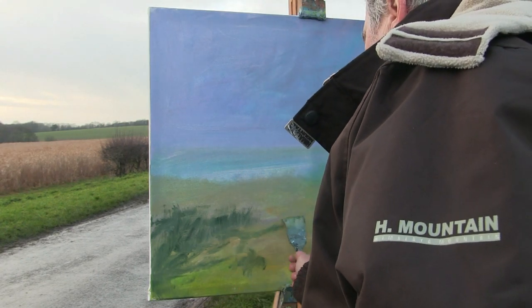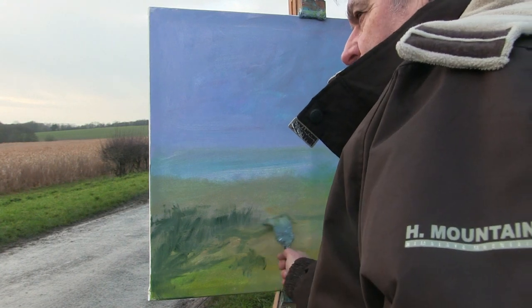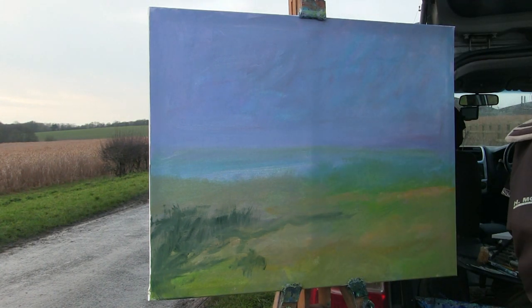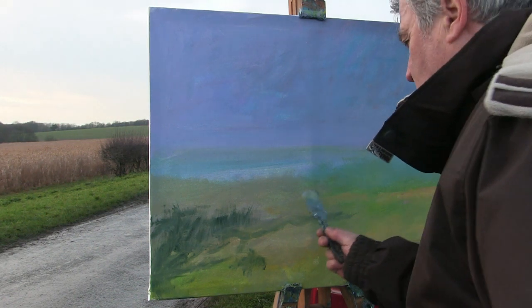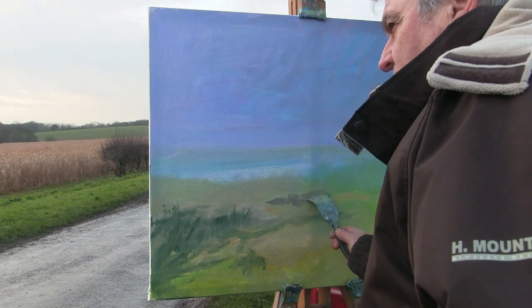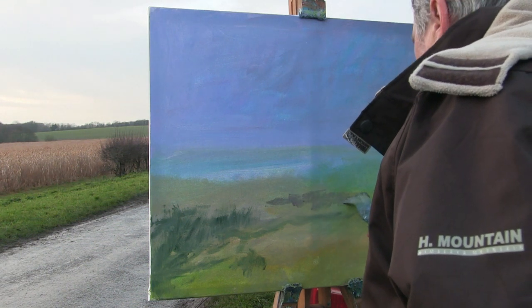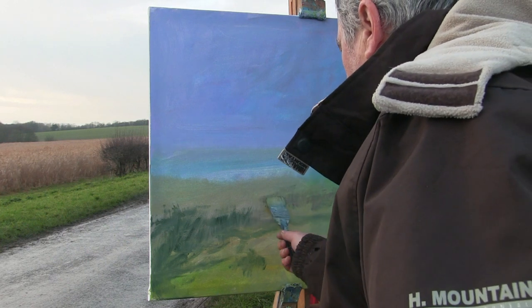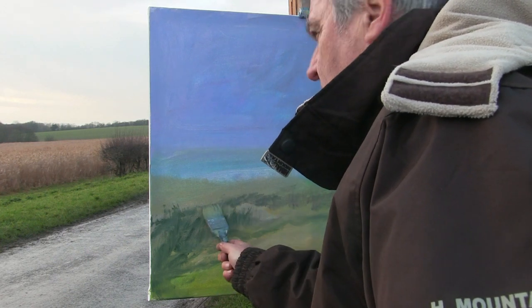Straight away we've just established well with these foreground bits of grass, it comes on down there, behind. In the distance there we've got a very slight low blue. Those trees come through behind there.